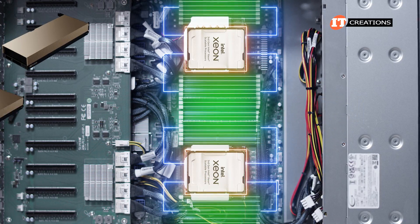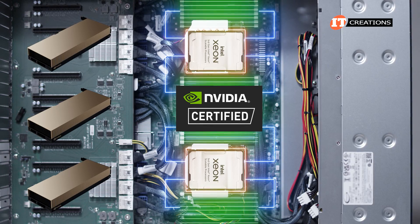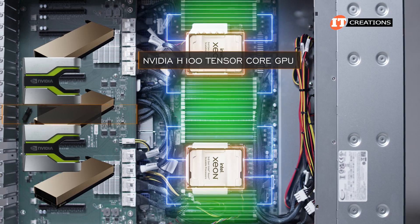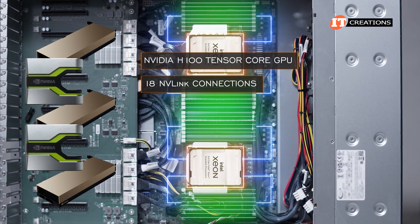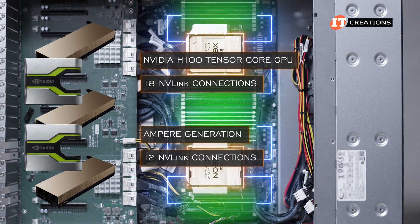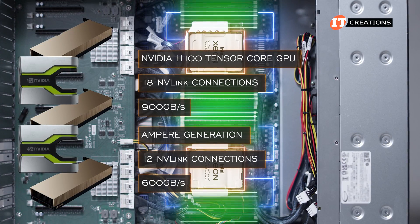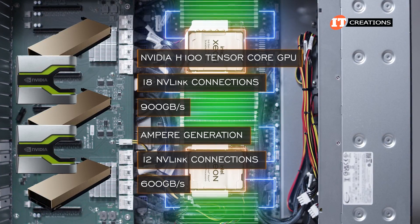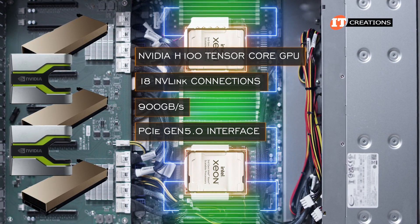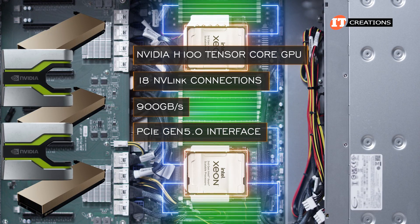Each CPU connects to those GPUs through a PLX switch. As this system is NVIDIA-certified, optional for GPU-to-GPU interconnection is NVIDIA's NVLink bridge. NVIDIA's H100 Tensor Core GPU supports up to 18 NVLink connections, whereas the previous Ampere generation provides up to 12. With 18 connections, that translates to 900 GB per second, compared to 600 GB per second with 12 NVLink connections. Although, given the H100 supports a PCIe Gen 5 interface and this system has PCIe Gen 4, we're probably not getting the full bandwidth available from NVLink with the H100.